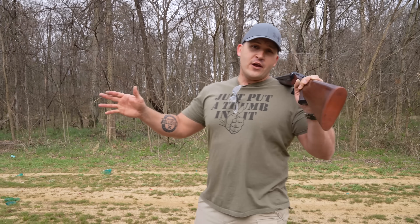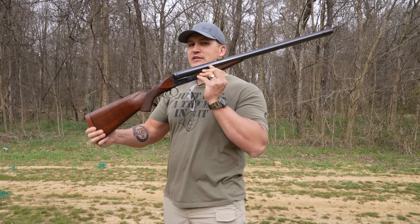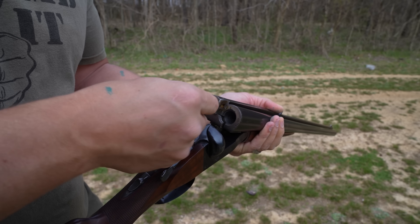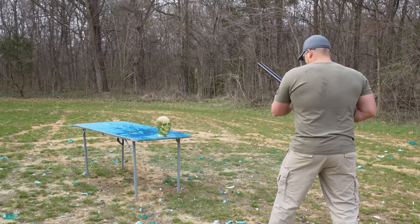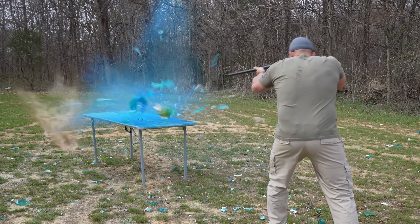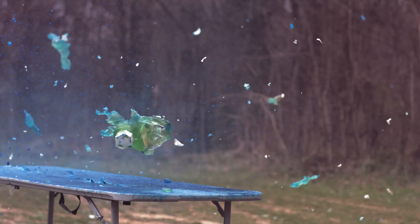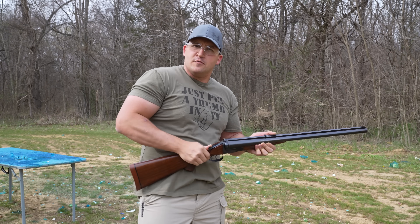Before the 700 Nitro Express came along, this was the biggest elephant gun you could get — a double barrel 600 Nitro Express. It shoots this behemoth of a round: a 900 grain, 60 caliber soft point. 600 Nitro Express seems to be pretty darn effective when taking out zombies.